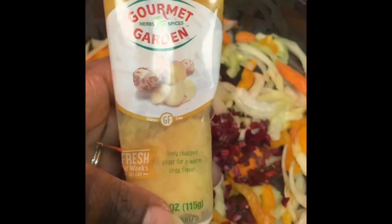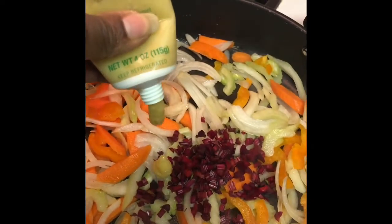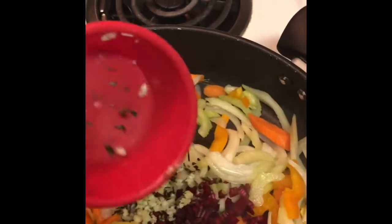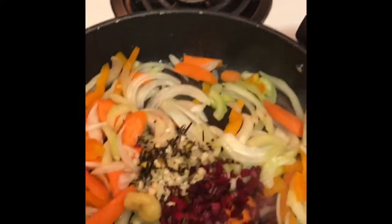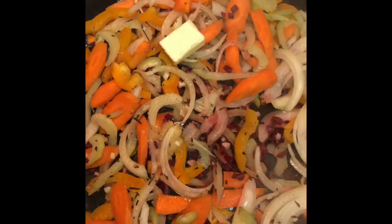Then we want to add our beetroot and ginger paste. Then we're going to add our chopped garlic and fresh rosemary. Then we're going to add some butter and let that saute.